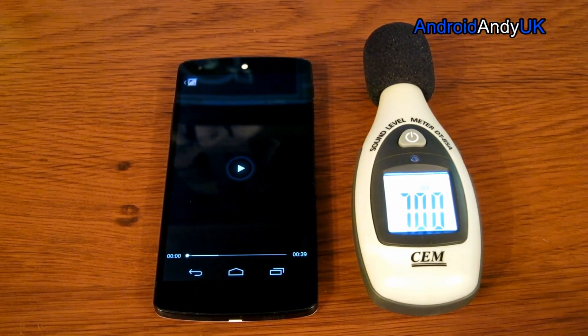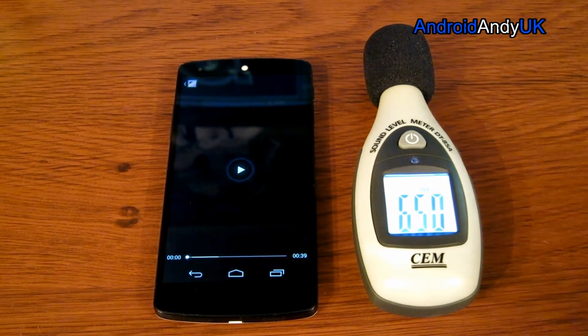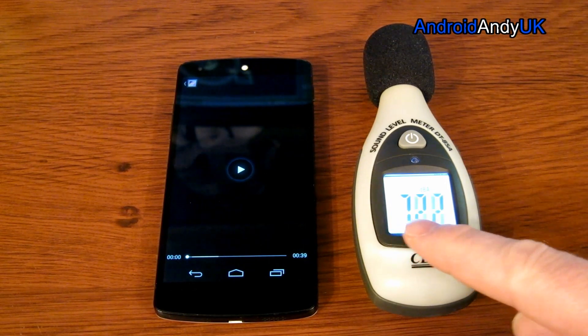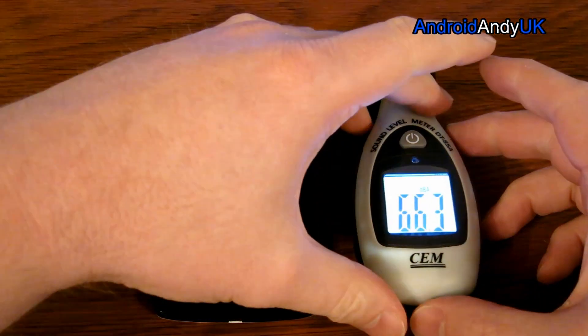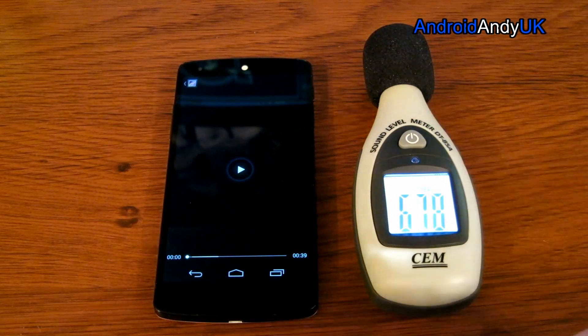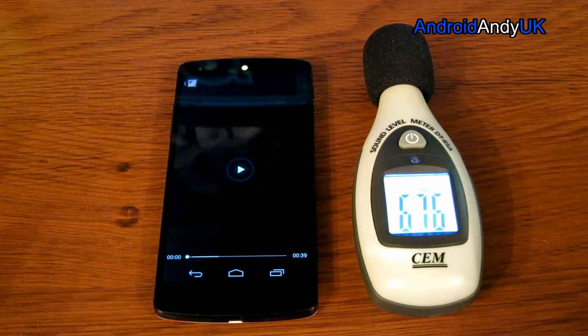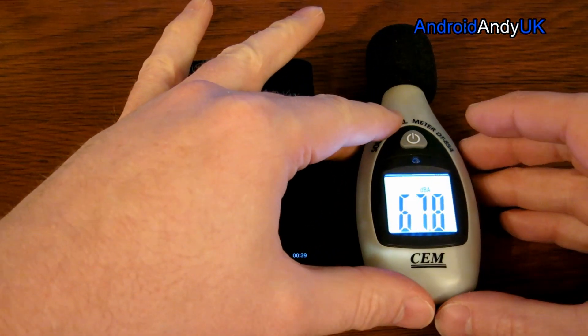So the first thing we need to establish is the current sound level before the mod takes place. I've got my sound meter here, which I'm going to switch to show us the maximum volume. I'll do that just before I start to play the music. The music is actually something I made myself for a podcast a few years ago, so hopefully YouTube will leave me alone and let me play it without taking the video down.